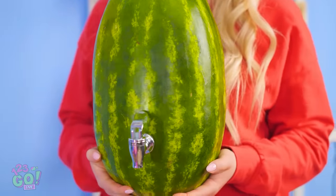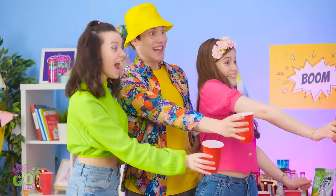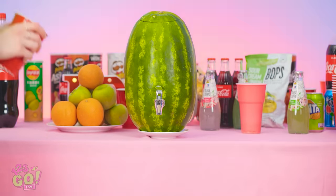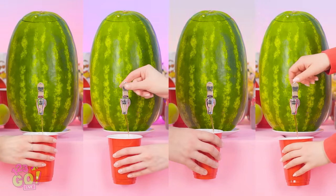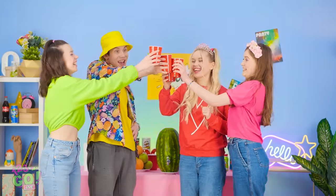You guys sure look parched! Let's fill up those cups! Me first! Who needs bottles when you have fruit? It's practical and it looks awesome! Enough to go around for everyone! Cheers to melons!